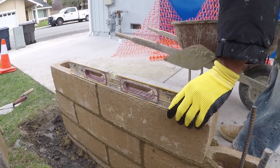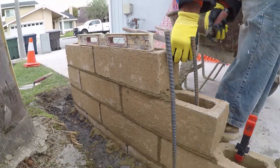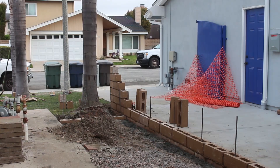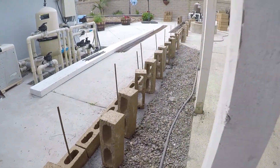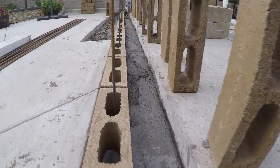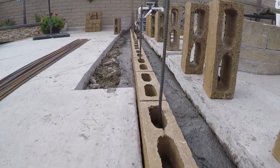The nice thing about setting slump stone is there are no straight edges on them — they're very irregular. So even with a line you can't really follow it. You could do an offset line and just get it close, but you really can't put a line on these.